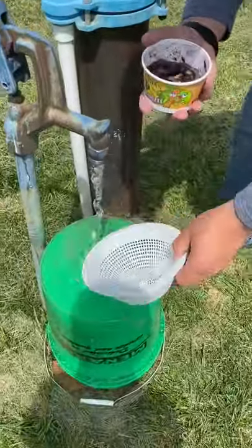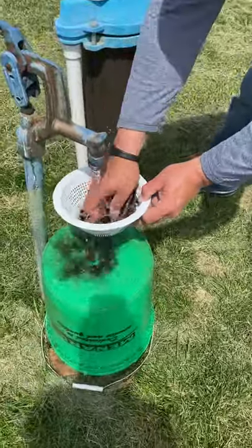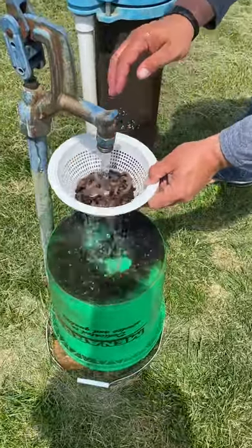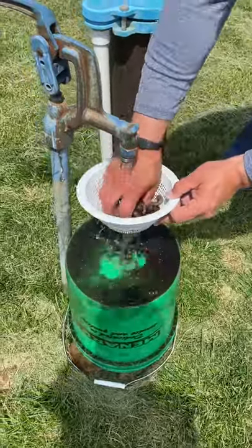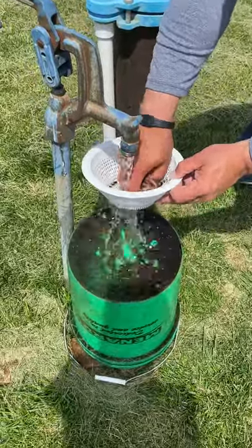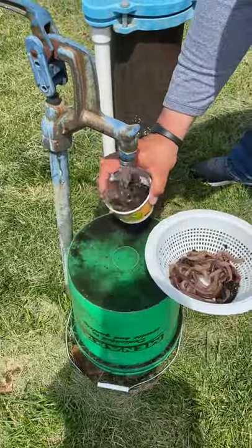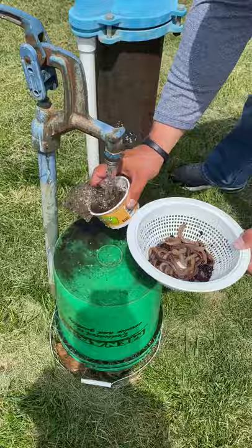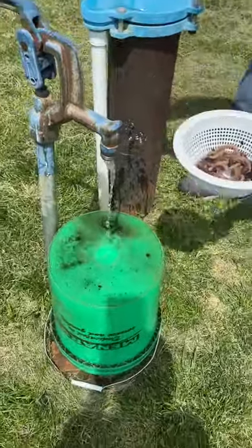I dump them in the wife's strainer here — I don't know that I'd tell her that — then I rinse them off. I give them what I like to call a clean bath. See all that stuff coming off of them? I've got a brand new Nitro boat and I don't want it to get real nasty, and a good way to avoid that is messing with all this nasty dirty muddy stuff as we're putting on worms in the heat of the battle.